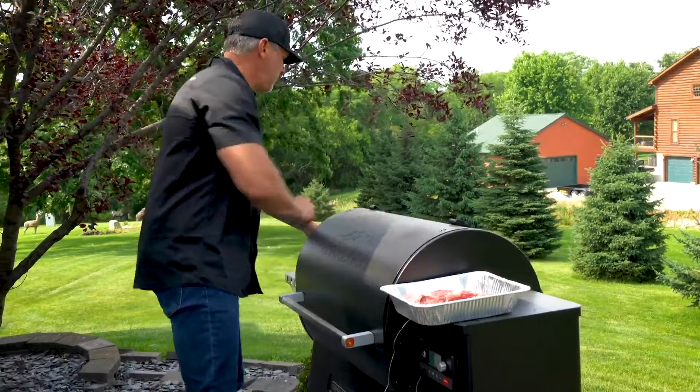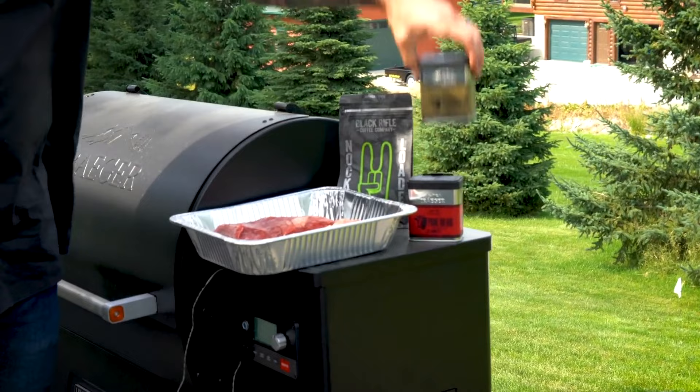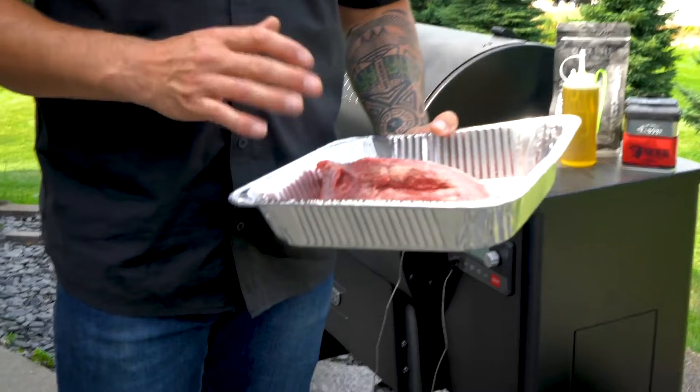This Traeger is getting ready to start rocking. For this tri-tip we really only have four things: Knocked and Loaded coffee rub, Prime Rib rub, Blackened Saskatchewan rub, and a little bit of olive oil. Before I season this, I want to show you this tri-tip.